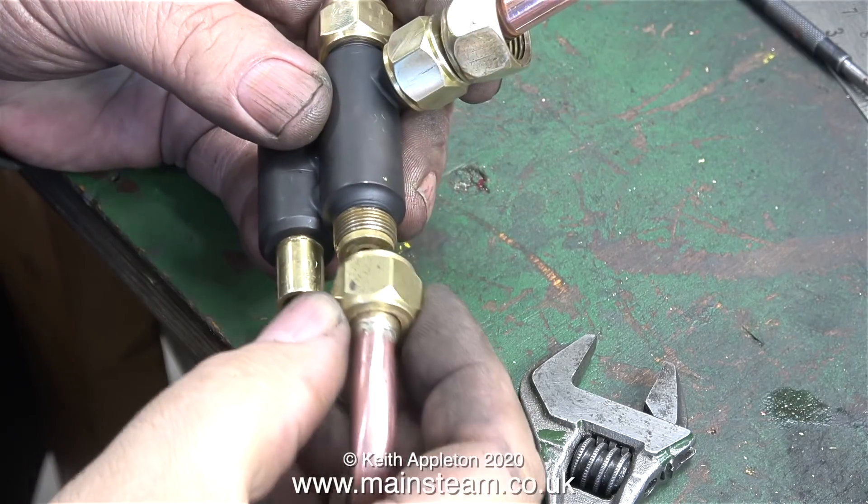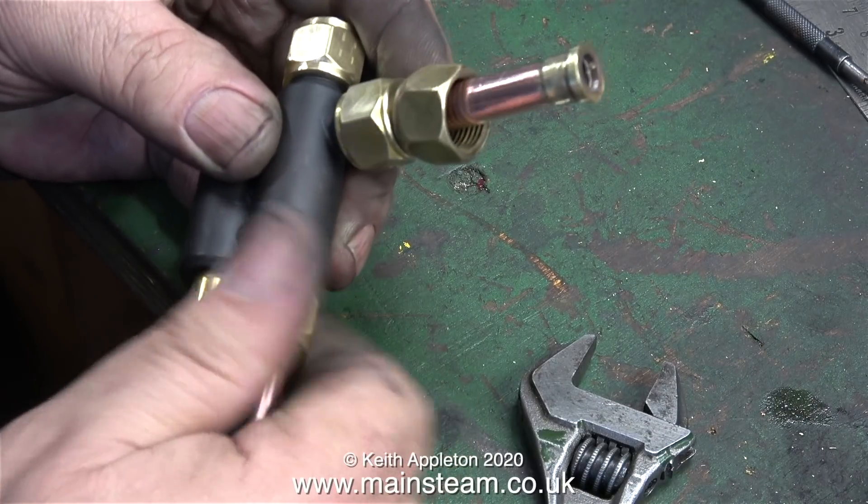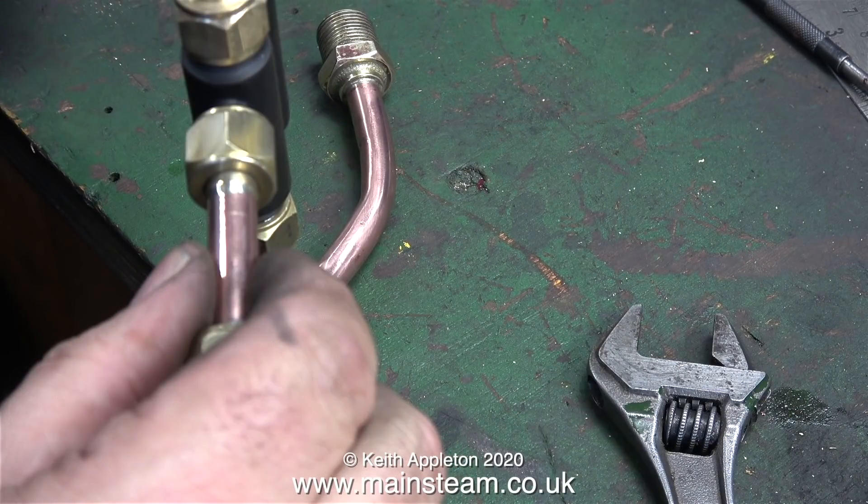Flushed with success, I silver soldered a union onto one end of it and as you can see it fits the injector perfectly. In this clip you can see I also silver soldered the other end on. That wasn't difficult. This entire job is very straightforward and simple.